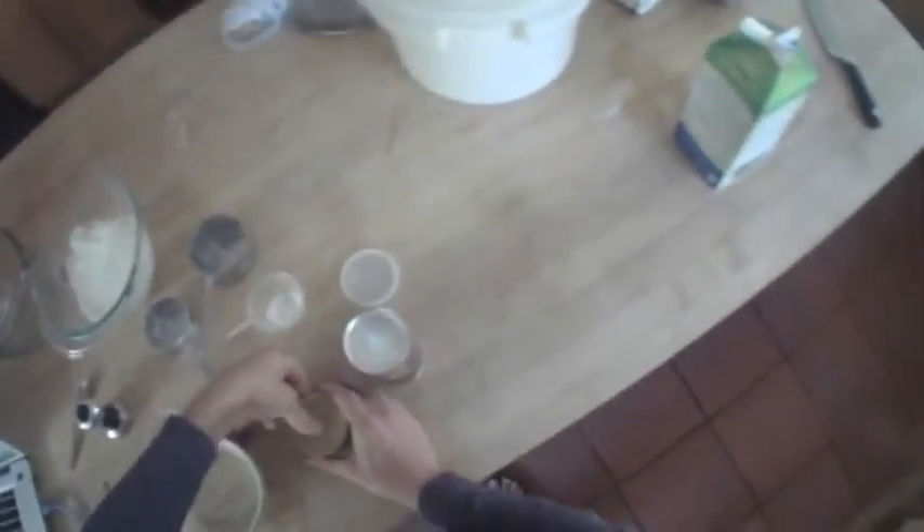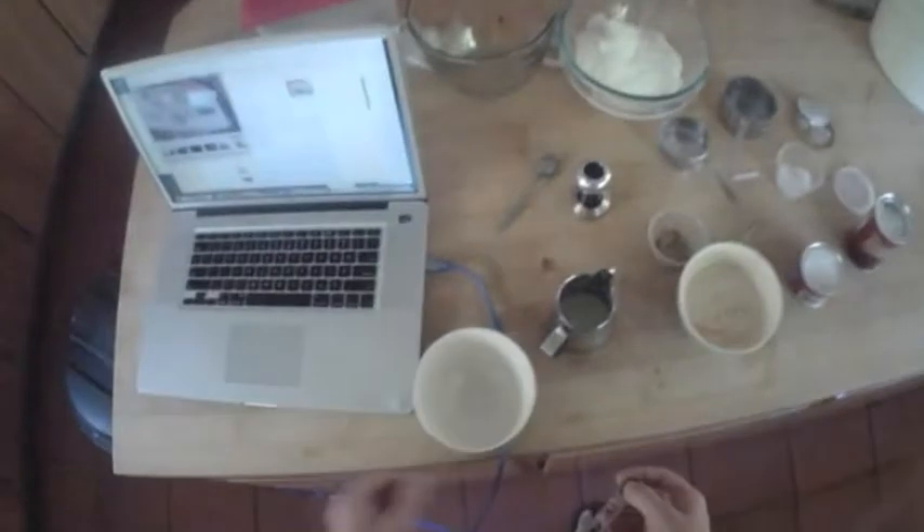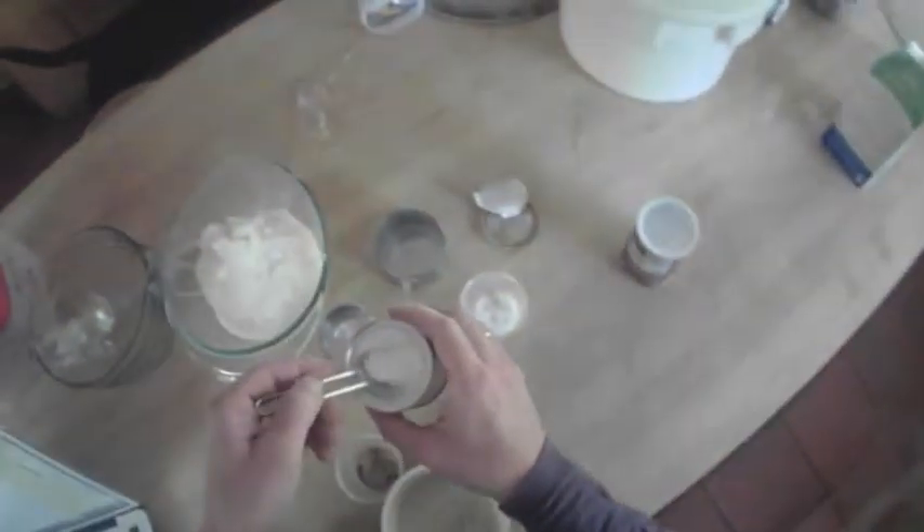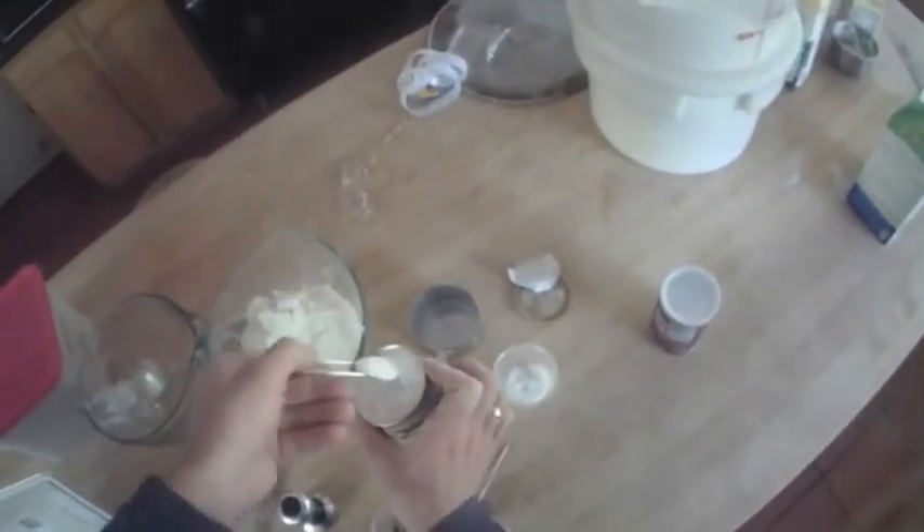Now with our flour, we need baking soda and baking powder. It's the world's most confusing baking soda because they put it in a baking powder container — they're trying to mess with me. Oops, I used baking soda instead of baking powder. Thanks, Trader Joe's. It's happened before. Half teaspoon of baking soda, and a whole teaspoon of baking powder.